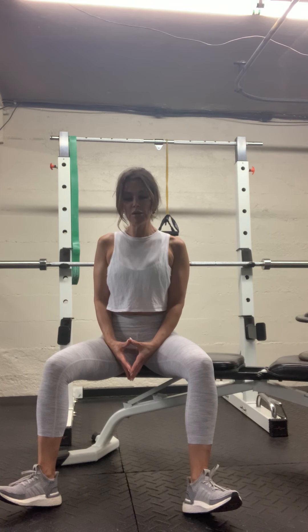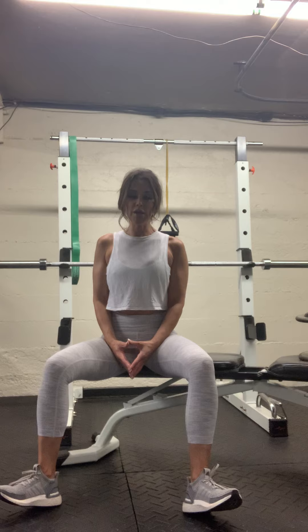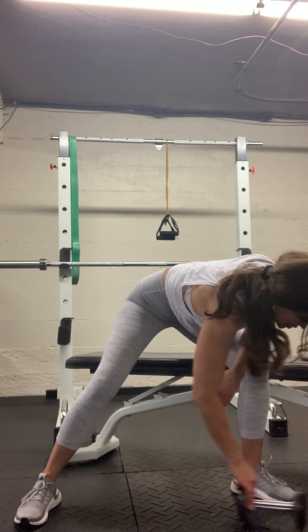Good — we're going to do this one more time, and then we're going to hit a single leg movement and biceps. You guys ready? All right, last set — let's make it good!